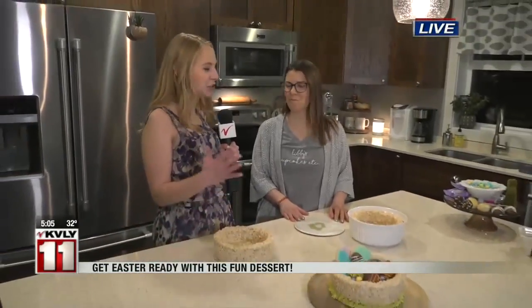Good morning, you guys. What's Easter without those sweet treats? I'm here with Libby Martin with Libby's Cupcakes, and we have a lot to show you. We're just going to dive right in because we're making edible Easter baskets. So how do people do this, and what should they start with?